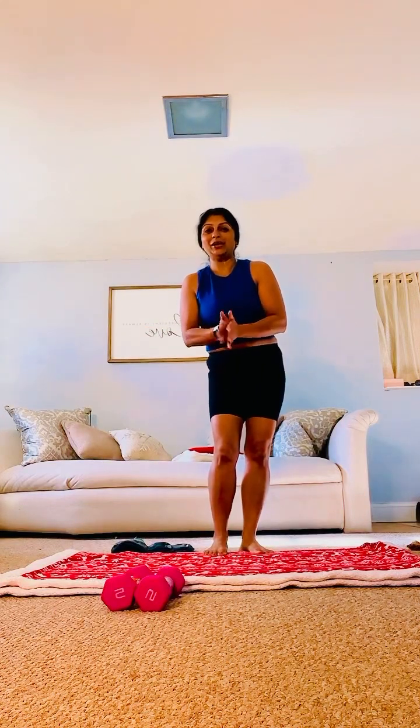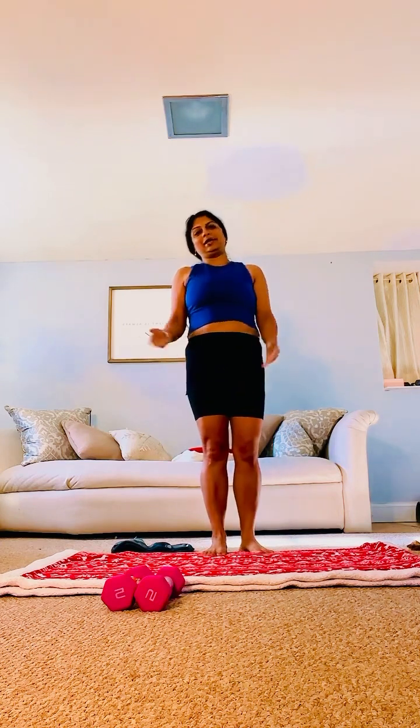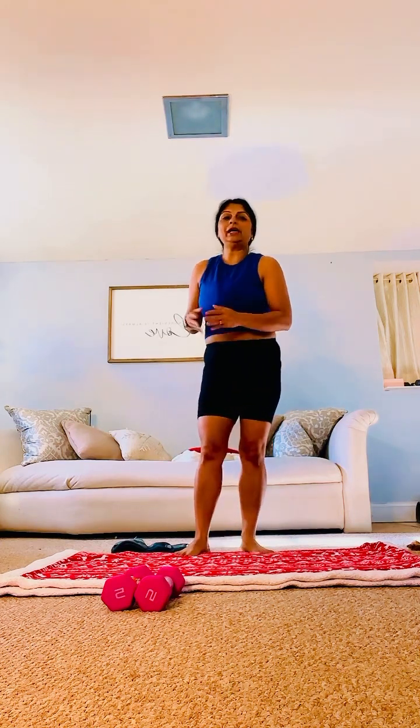Hello, good morning, good evening, good afternoon, wherever you are. Welcome, welcome to my channel. My name is Meena.